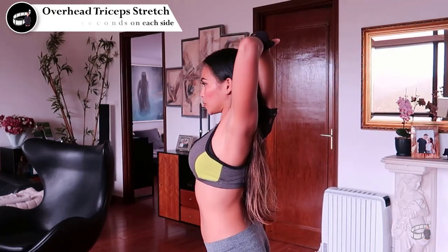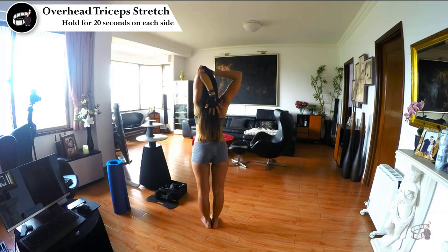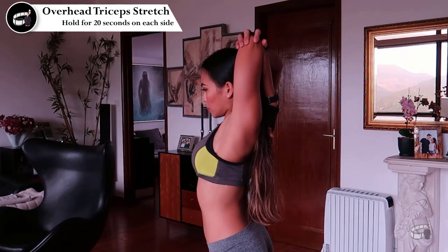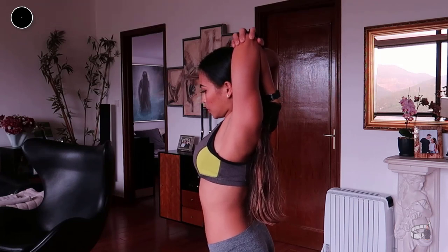Overhead tricep stretch. Stand straight with your shoulders back, chest out, raise one arm overhead, bend the elbow, and place your hand behind your neck. With your other hand, grasp your elbow and gently pull it behind your head. Hold the stretch for 20 seconds. Relax and repeat with the opposite arm.